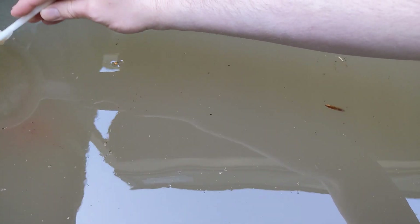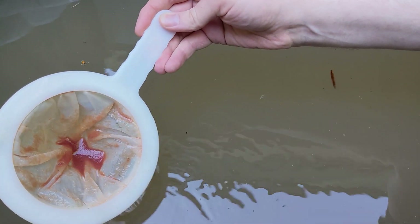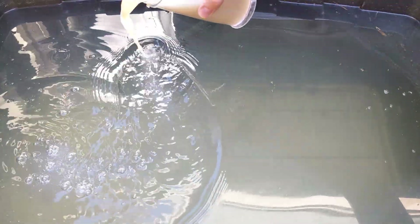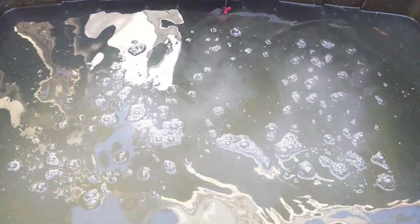Things are looking good, so we can go ahead and harvest some. I can just take my brine shrimp net, do a swoop through the top of the water, and pull up a nice feeding of Daphnia. This is really the essence of the process. I'll just rinse and repeat — keep feeding, keep letting the population regenerate, and harvest along the way to keep the total population at a moderate level.